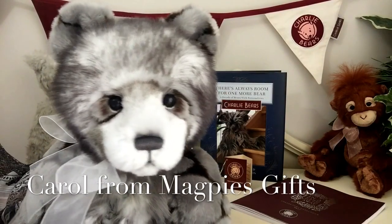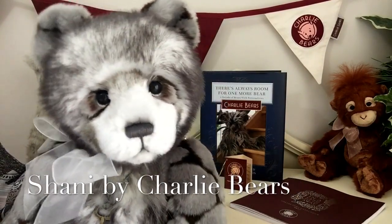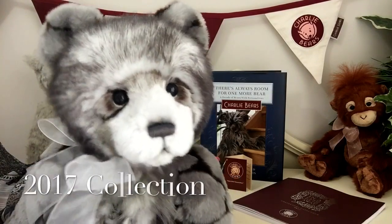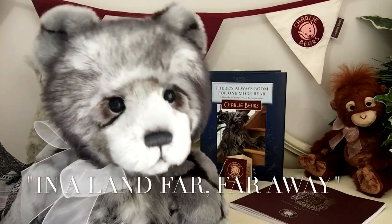Hello everybody, it's Carol here from Magpie's Gifts. This is Shaney, and Shaney is part of the 2017 collection 'In a Land Far Far Away' by Charlie Bears.